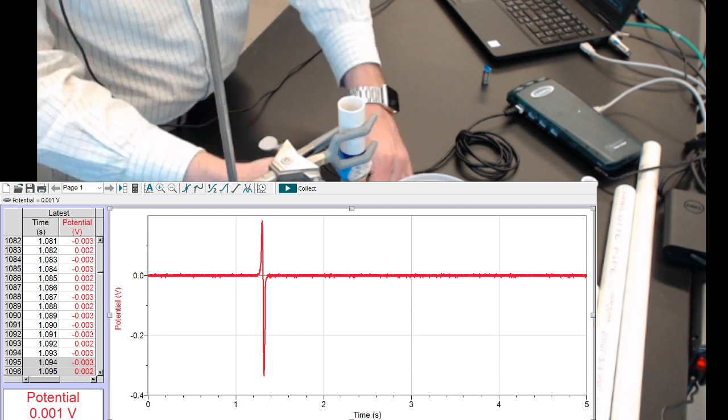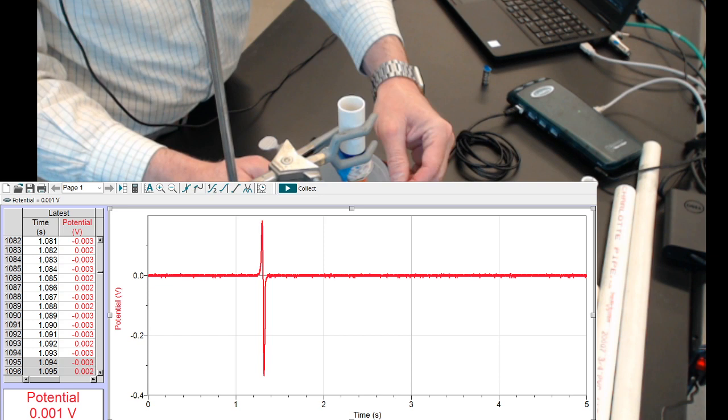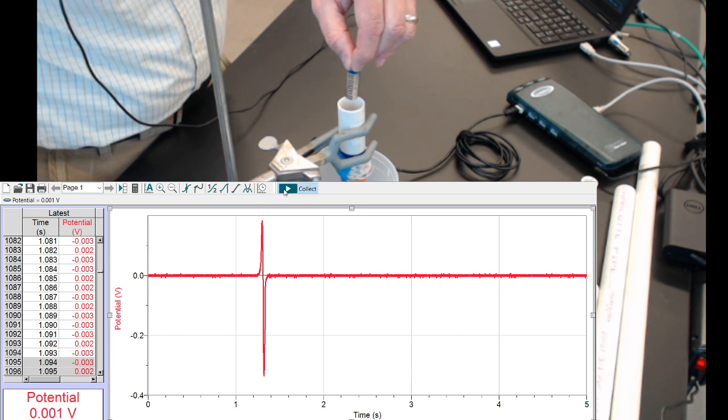Put it in the holder, put the catcher in place, hold the magnet, and I'll hit collect.